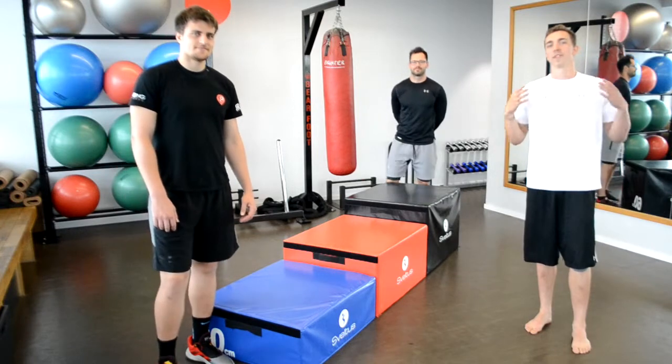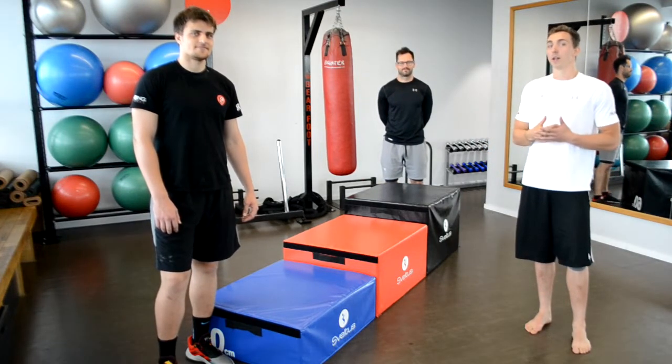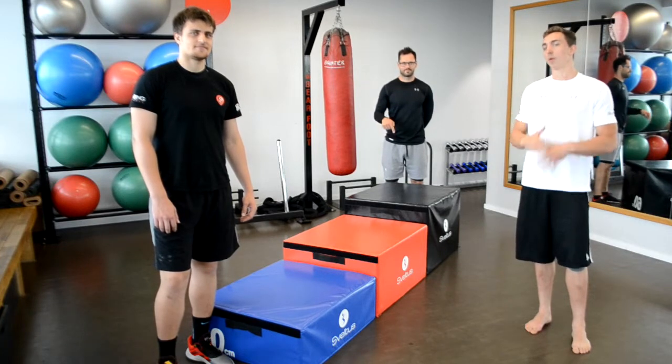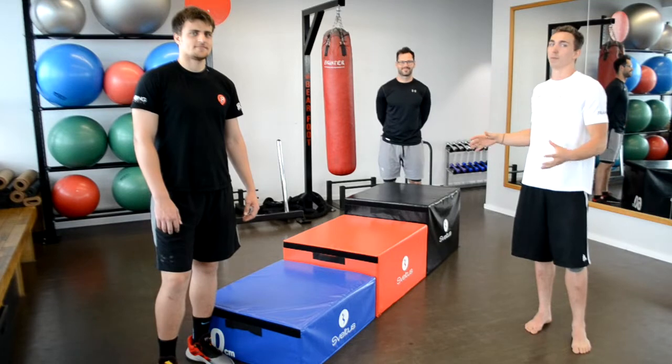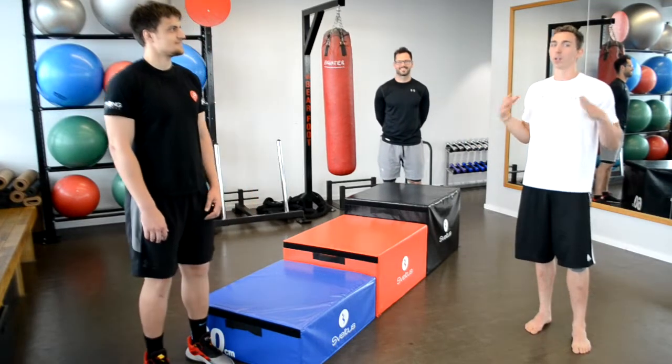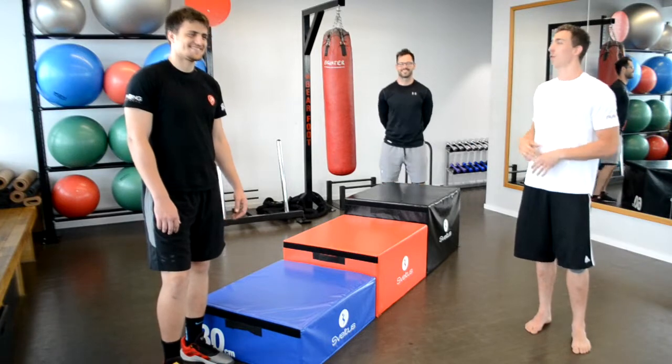Hello everyone and welcome to today's video. As you can see we have some new toys for you. Together with our partner Esha we were able to get these plyometric boxes. I love them. I'm a basketball player, I'm jumping all the time, and I got these two partners to show you how you can work with these.